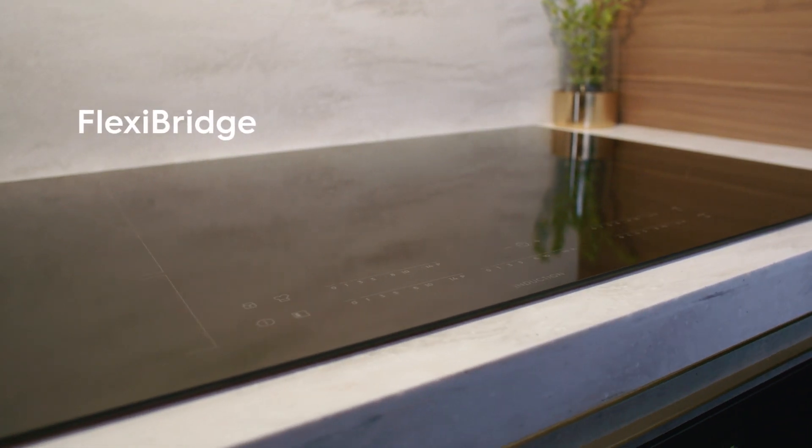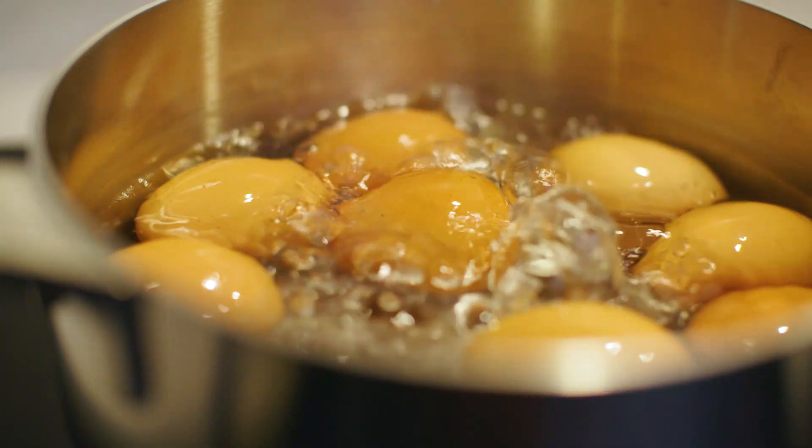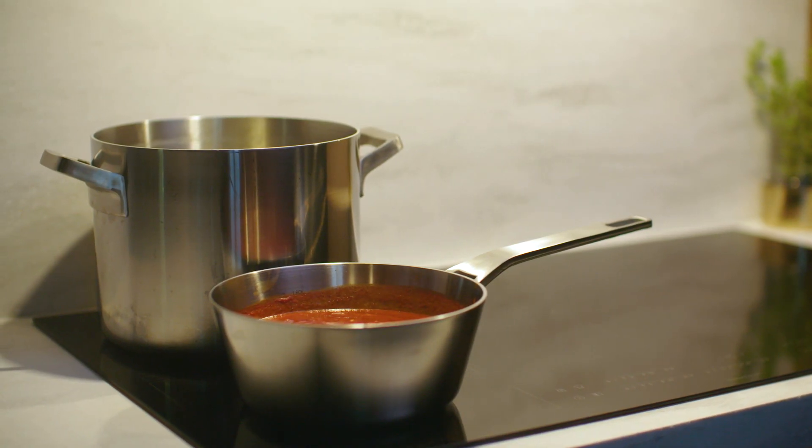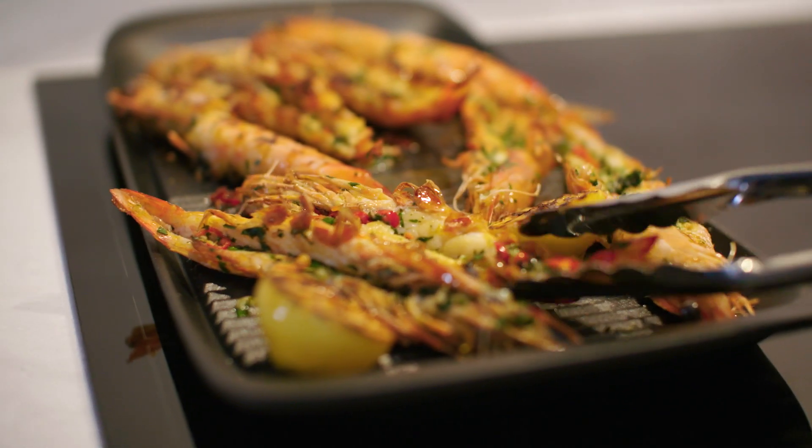Thanks to FlexiBridge, you can combine your induction zones in a range of ways — with two even zones, one large and one small, or you can use them all at once for the largest single cooking zone available. Perfect heat distribution also ensures even cooking all the way through.